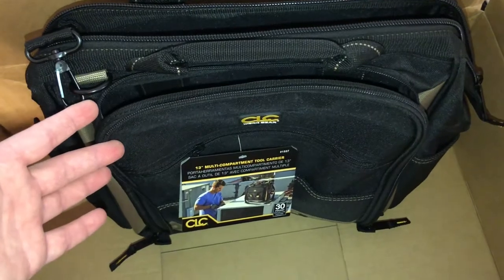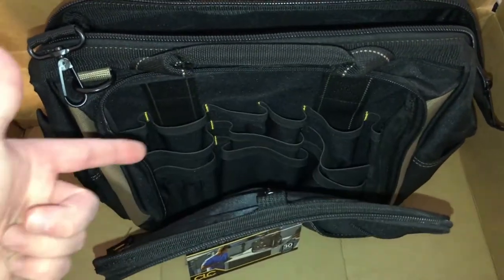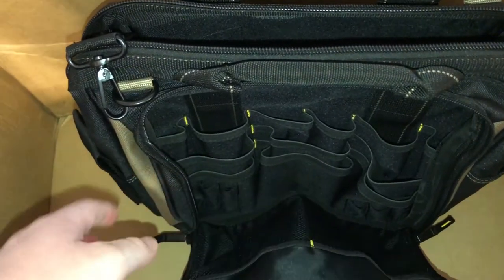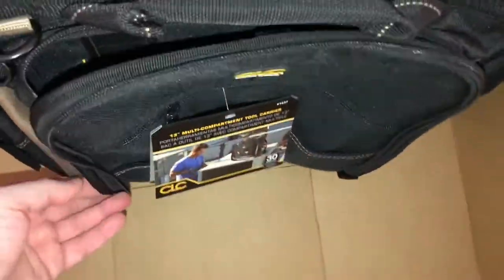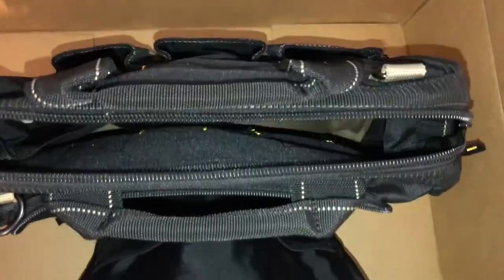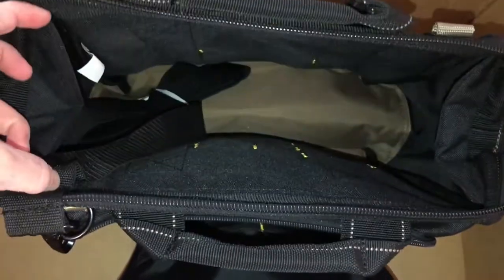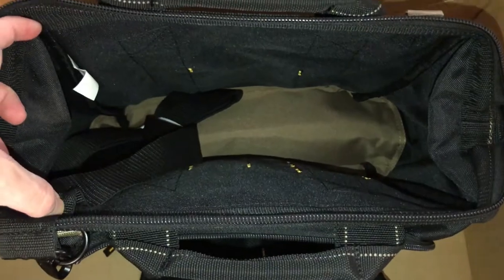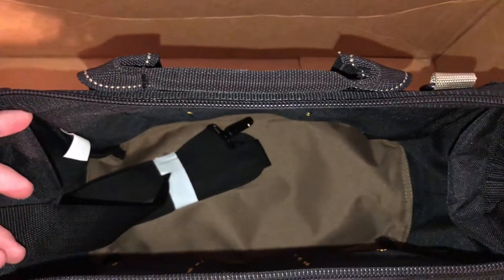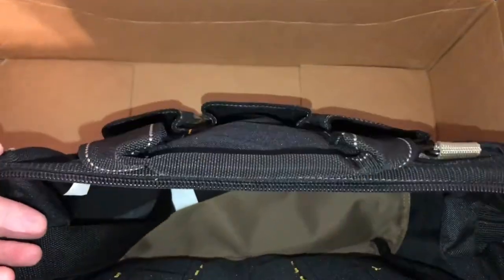It's got some really cool pockets in here — this is why I got it. I wanted something like a Veto Pro Pack that's got a zippered side where you could fit all your pliers, screwdrivers, wrenches, and everything. It's got two zippers that go up to the top and close it, a handle, and a strap that goes across just like the Veto. It's also got a really big pocket on the inside, which is the one thing that the Veto Pro Packs don't have. You could fit at least two cordless drills, a charger, and an extra battery or two in there.